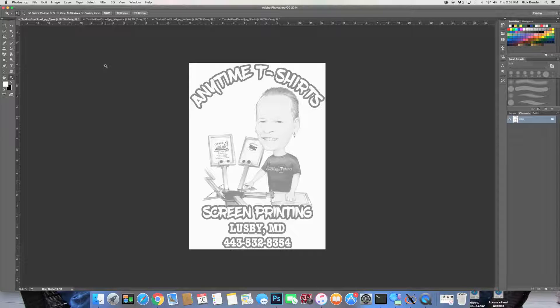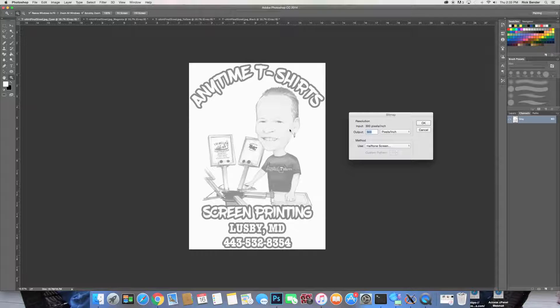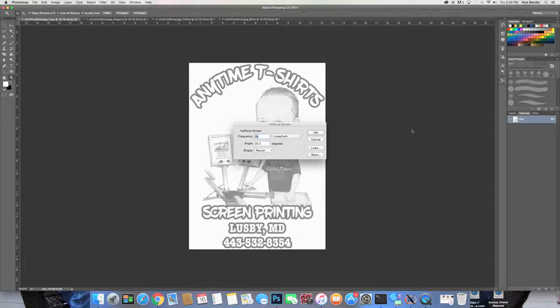Now we have to bitmap this, so go to Image, Mode, Bitmap. This is where they lead you astray — they'll tell you your input is 300 pixels so set your output to 300 pixels and use Halftone Screen. We're going to do that right now just to show you something. Hit OK. Set your frequency to 55 — for manual screen printing, 55 is probably the best number. There is a calculation to figure out the right frequency based on your screens, but 55 is usually where you need to be.